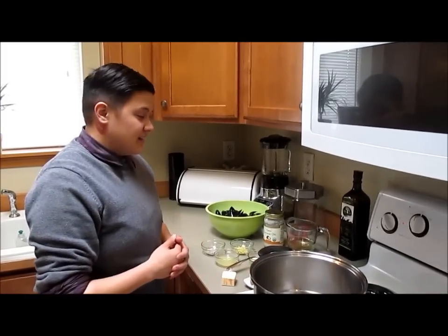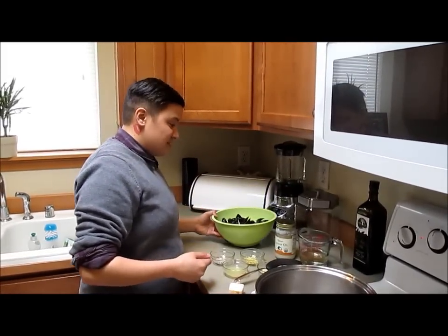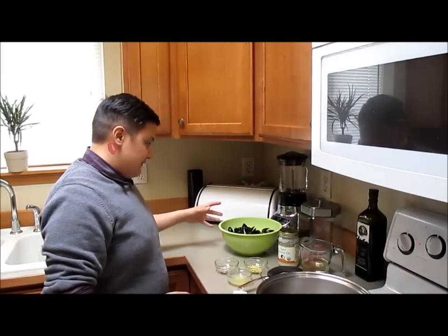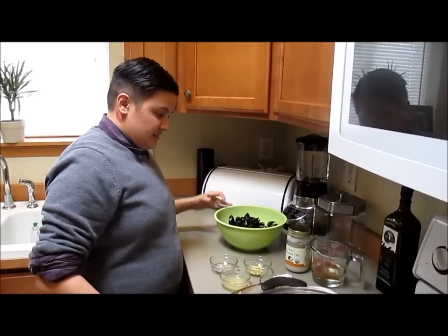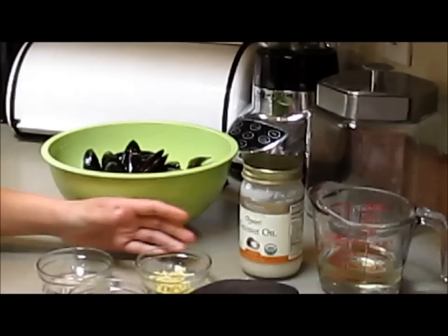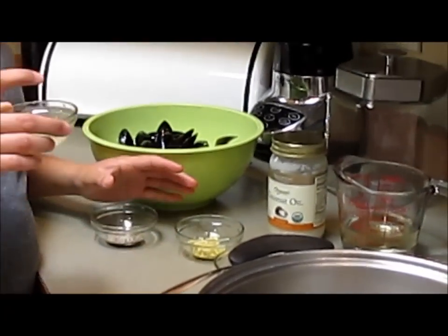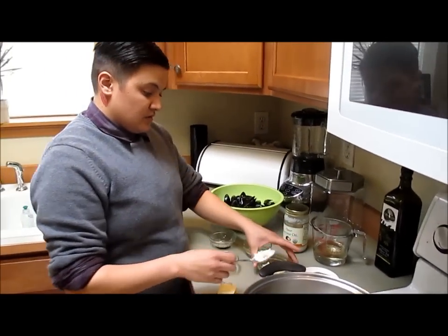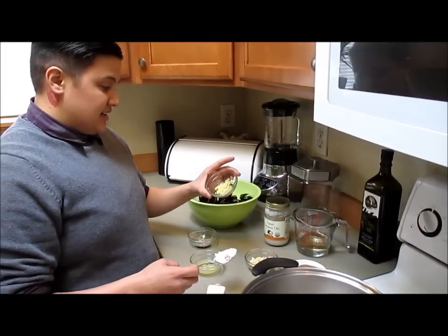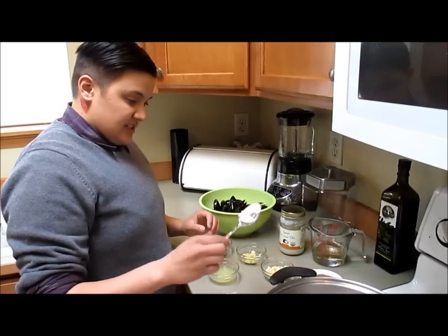Today for lunch we're gonna make steamed mussels with wine and garlic. What we have here is two pounds of mussels rinsed, one cup of white wine, salt and pepper to taste, juice of one lemon, four minced garlic cloves because we like it garlicky, and a tablespoon of grated ginger.